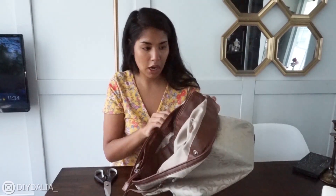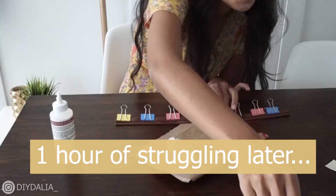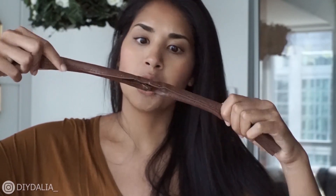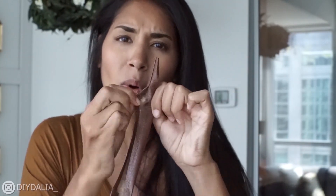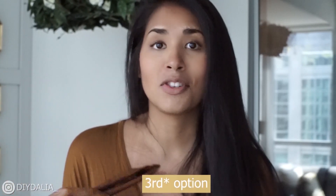I'm not a hundred percent sure how this is going to go. So it's the next day and here is what I tried to create yesterday — it's just not holding together at all whatsoever. I'm going to go on to my second option of just going back to the thrift store and finding a secondhand bag that has straps.